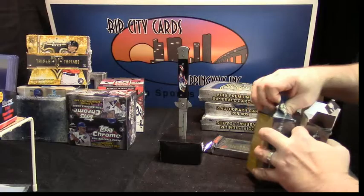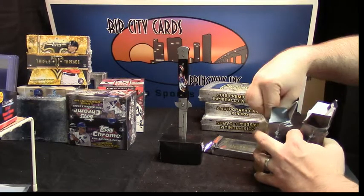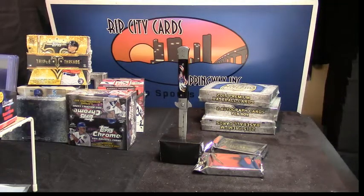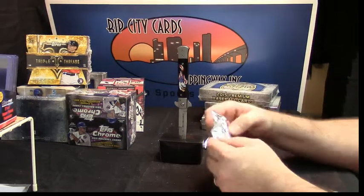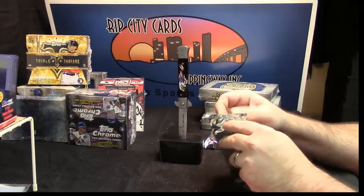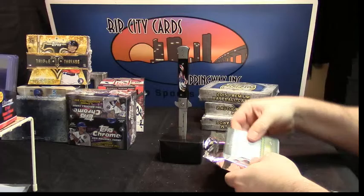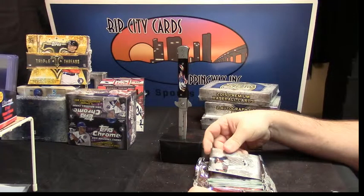Dude, how good is it to be home? What's up, A-Cam? All right, here we go with the action.